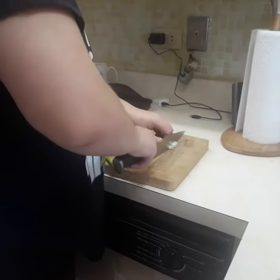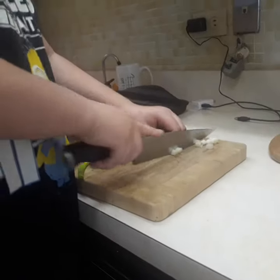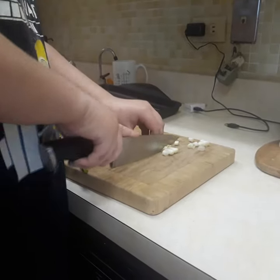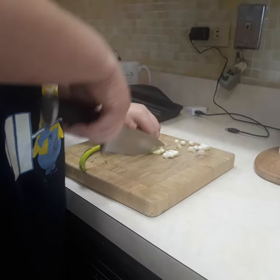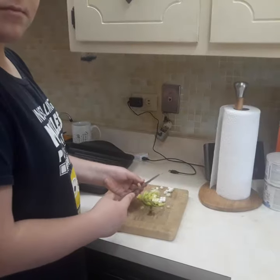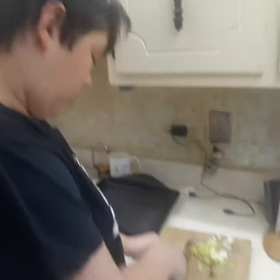Now we're chopping onions. Good technique — remember your thumb, careful with your thumb. We're gonna put those in like this. The most dangerous knife is a dull knife.